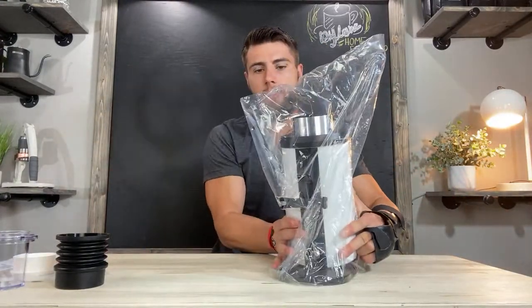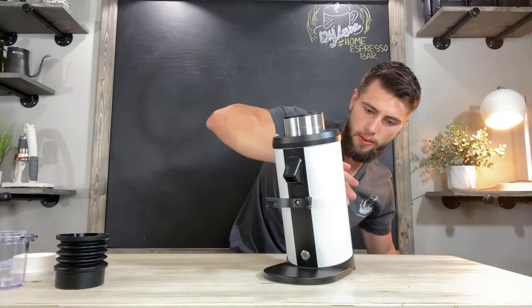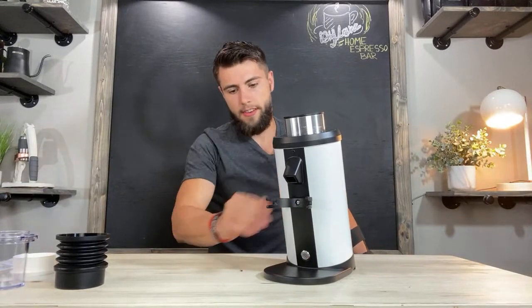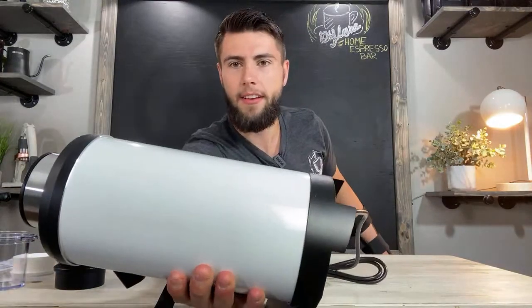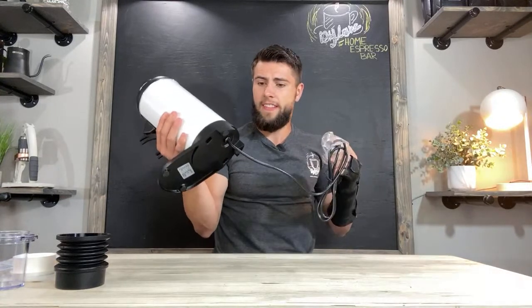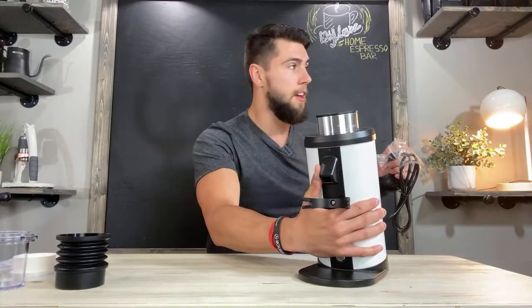Here is the white version — I actually purchased the white. It's got some foam on it to clean off. Based on looking at it there are actually sparkles inside the finish, which is kind of cool. This unit is very very heavy — heavier than the Niche for sure. I'd say maybe 10–15 pounds, I'm not even sure, but this thing is very very heavy.